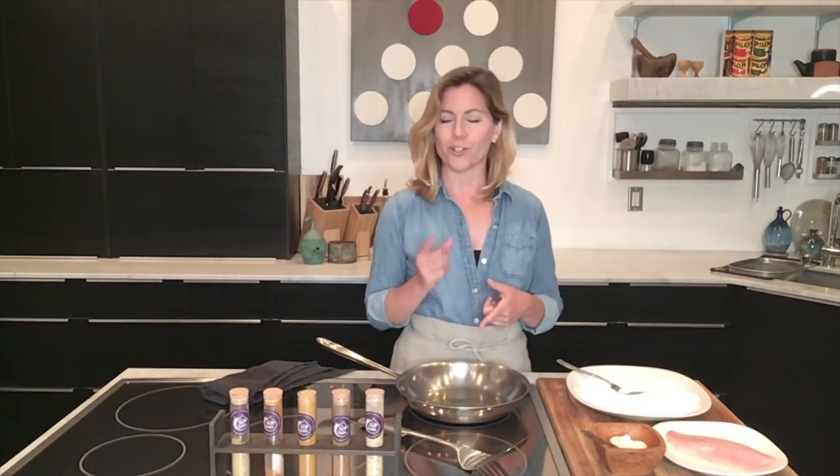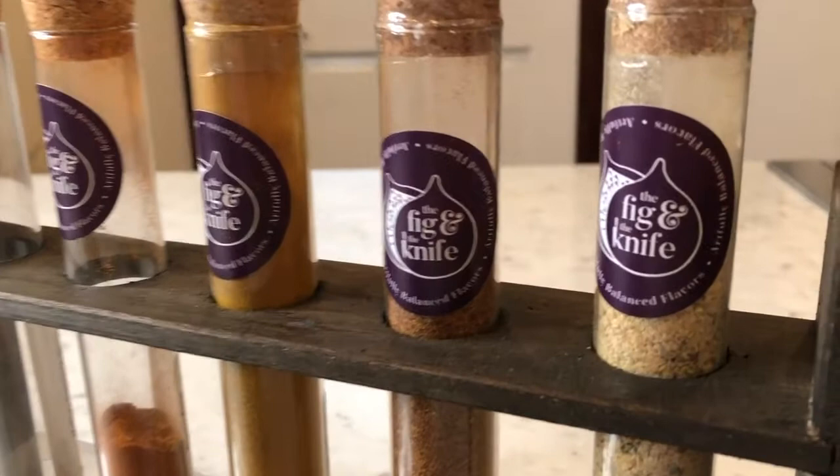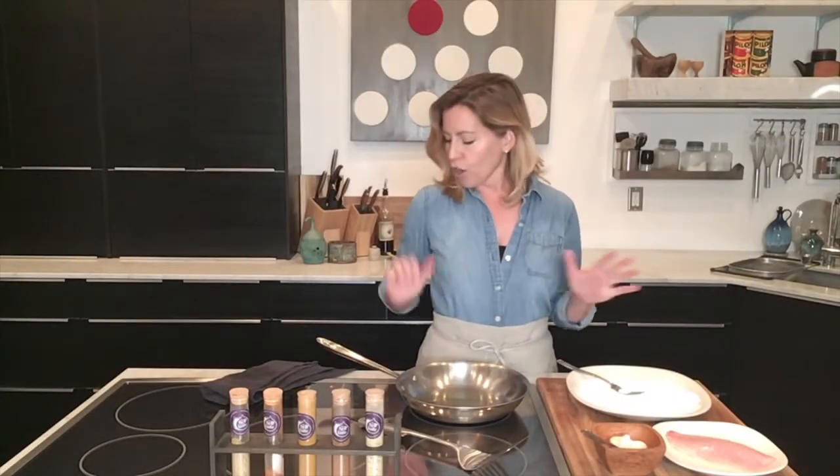Before I get started with pretty much the only active cooking aspect of this recipe — just frying up the fish — I want to tell you a little bit about Jeanette Gomez. She is a chef based in Phoenix, Arizona, and she's also an artist. She has created this line of inspired spices, really based on her travels, and it includes flavors from Thailand, Spain, India, all over the place, including Cuba.